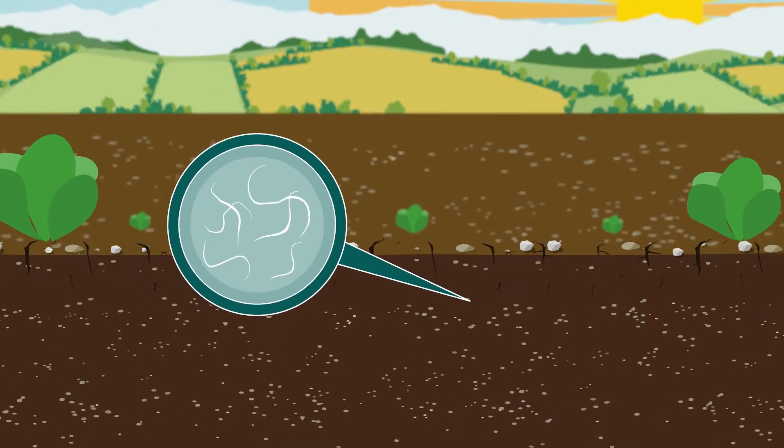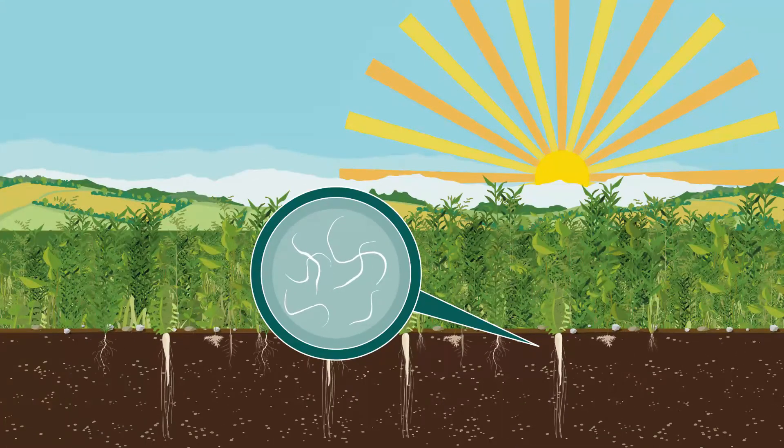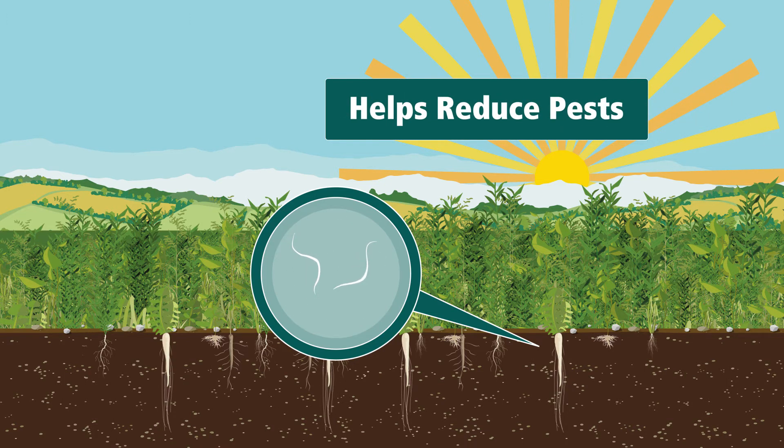Pests like nematodes can flourish if left unchecked, damaging root systems and reducing your next crop's ability to acquire water. Using a cover crop like our Betasola mixture helps reduce these pests in the soil, leading to healthier plants in the future.